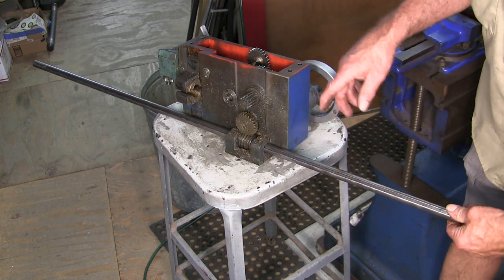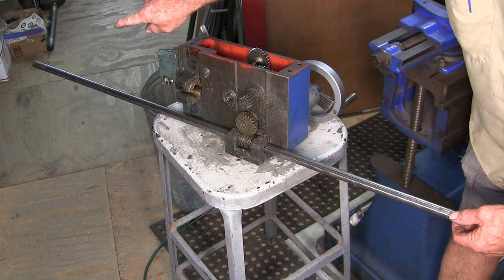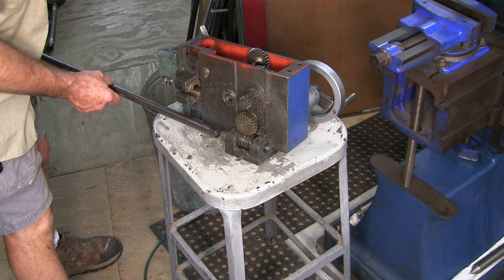Now, this one here — the key at that end ends before it ends the shaft, and on this one it runs out, so we're going to slide this one all the way out in this direction. And now we can put this screw over here as well.